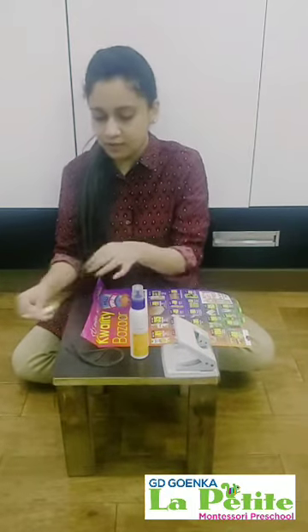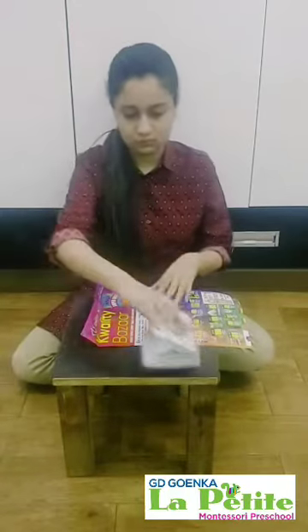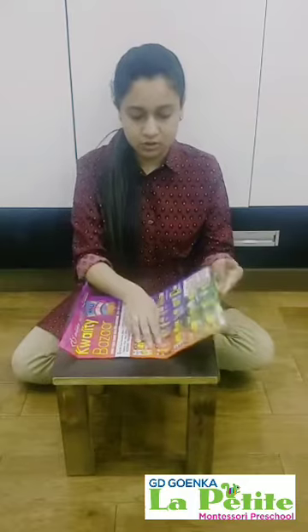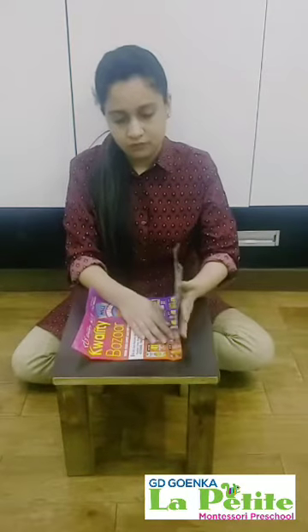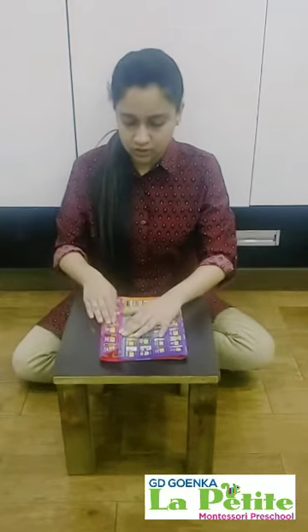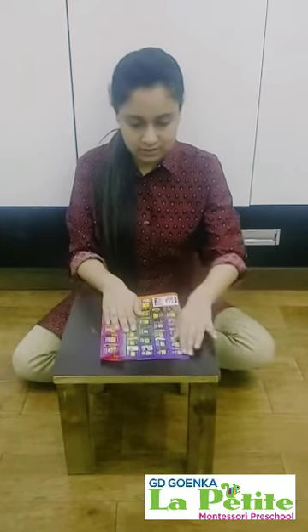First I will clean my workspace. Now I will be folding the newspaper. First we will fold two thirds of it, then I will fold the one third of it, and then I will crease it nicely.